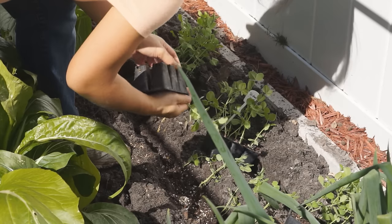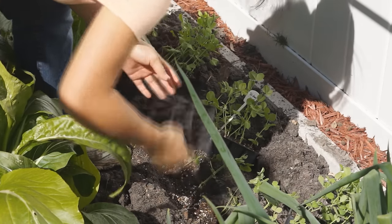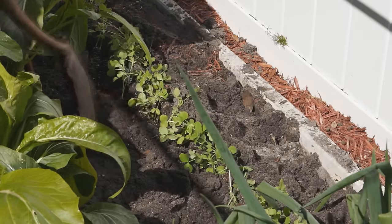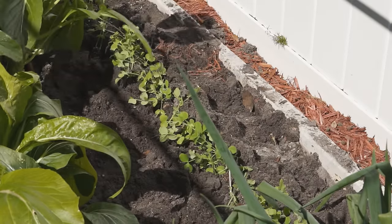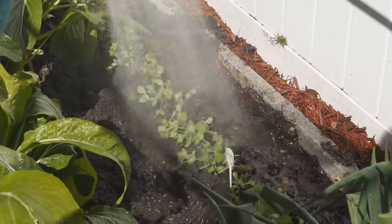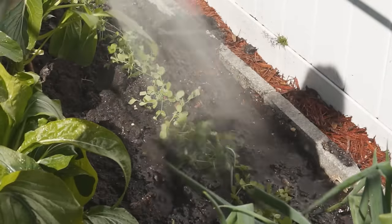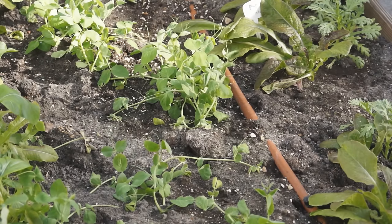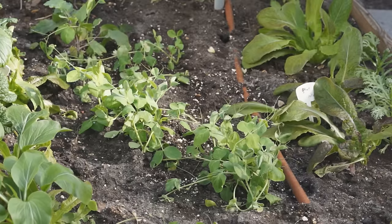If you only pick pea shoots, you can grow them more intensely. Be careful not to damage the seedlings when you handle them. Fully water your seedlings after transplanting. In a week, peas will set their roots and start to grow.